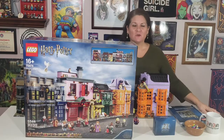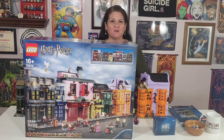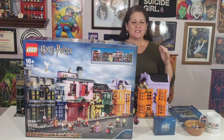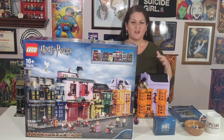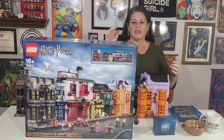Welcome to Creativity Corner everyone, I'm your host Debra, and with me is my filming compatriot Don Manuel. We are here to share — I don't want to say review because I just massively love this — the love I have for this new Lego set.